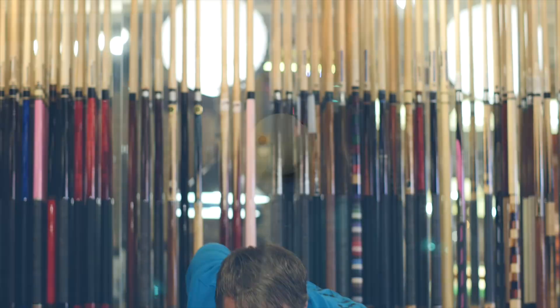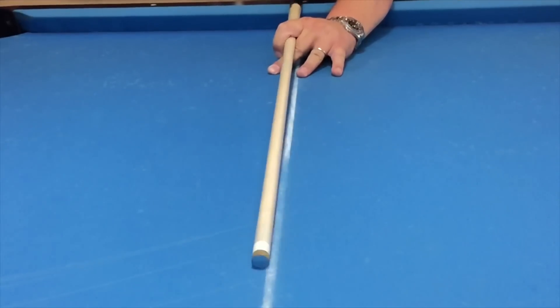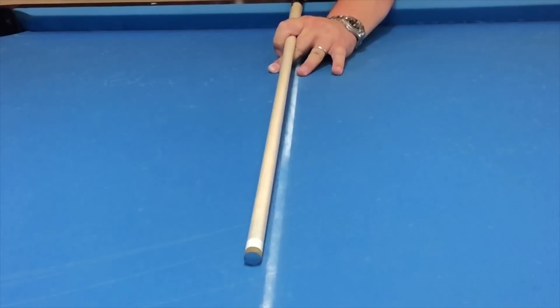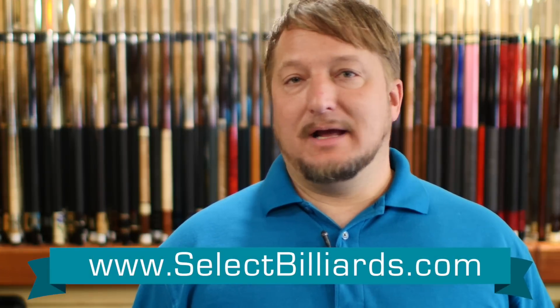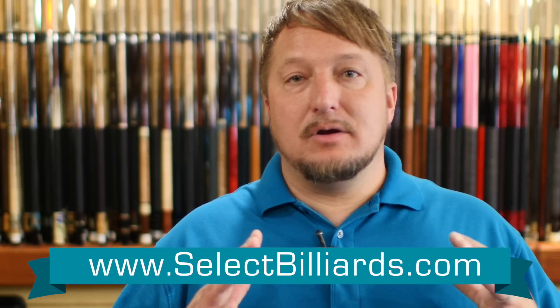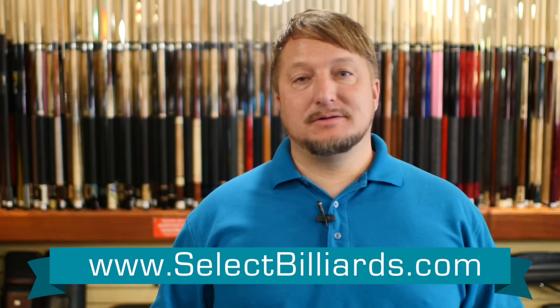Now I'm going to show you how the Predator Z3 shaft reacts to firm right-hand English, just like I did before. As you can see, it really gets out of the way of the ball well. Very solid hit. As you can see, the deflection is very low — it just plays awesome. It has lower deflection than the Z2s and it's much more solid of a feel. It's definitely worth the upgrade. Just a great shaft.